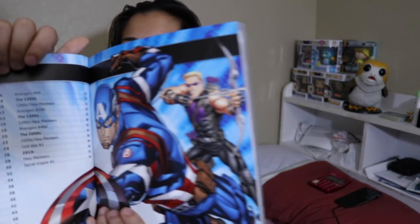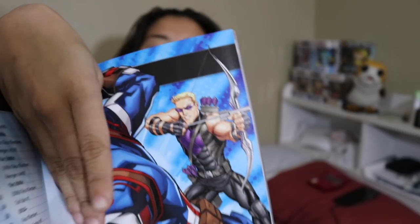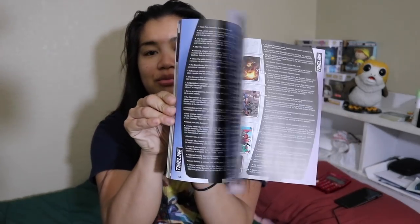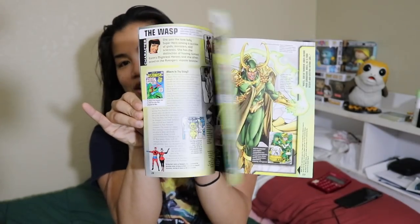This is basically like a guidebook with origin stories of different characters — it looks like each character gets their own page. I turn the page and look who's on here: Hawkeye, the best Avenger around. I'll fight anybody who says otherwise. So it's very cool. I'm really excited to actually read this.